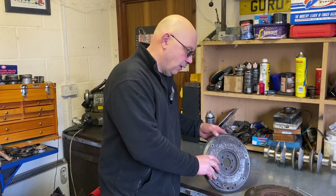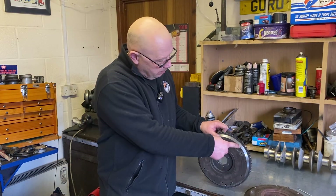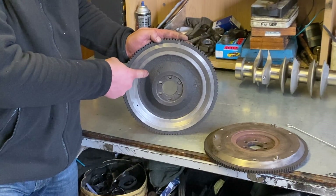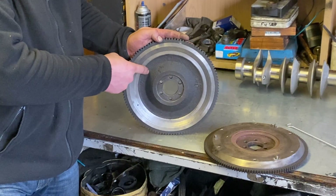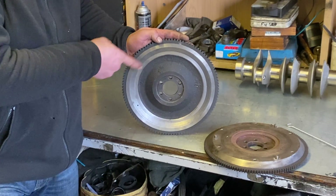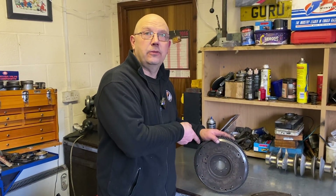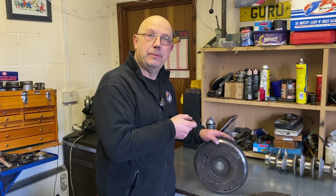I took a standard flywheel which initially weighed a hefty eight and a half kilos, thinned it down a bit, reduced a bit off the edge, a bit on the inside — and importantly, no material has been removed from the critical area, because removing material there will seriously weaken the flywheel. We've suffered exploding flywheels and they're not good. This has been lightened by about 1.75 kilos and is now down to 6.6 kilos — roughly halfway between the very light flywheel and the original. The flywheel can now be united with the crank and the two can go off to be balanced as an assembly.